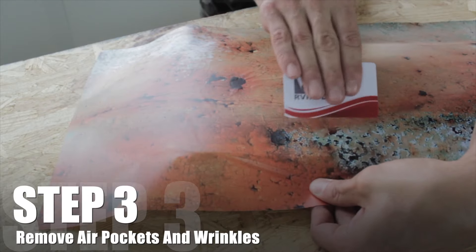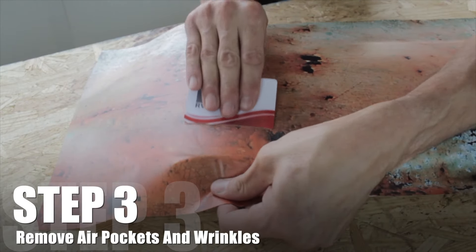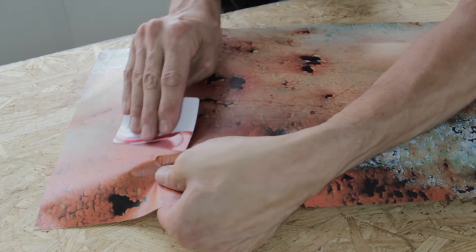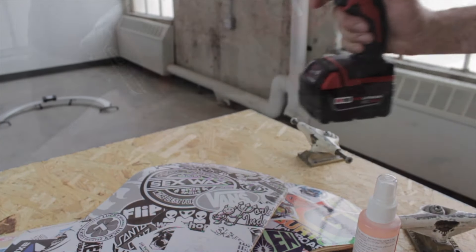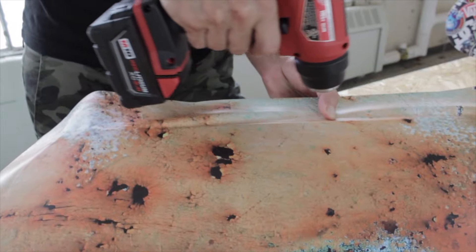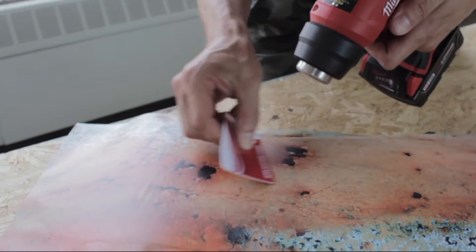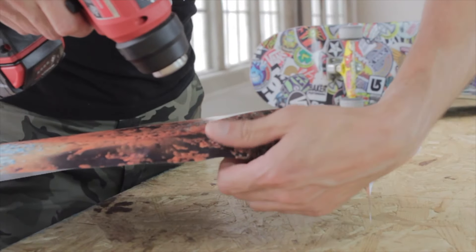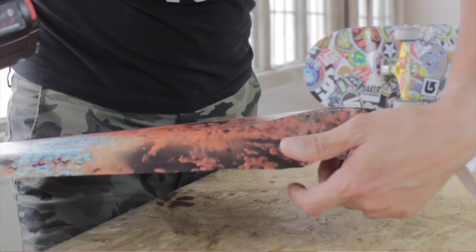Now all we're doing is removing air bubbles and wrinkles with a squeegee, or in this case our application card, also on our website. For this step, a heat gun or a standard blow dryer will help stretch the film in order to reach around the curves easier, and release wrinkles and bubbles in the process.